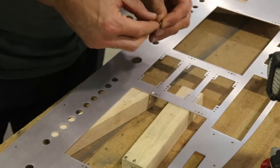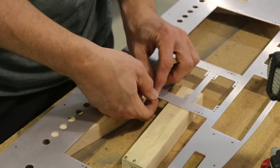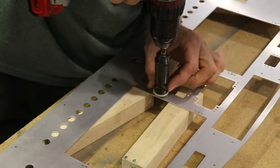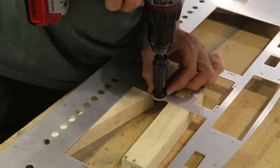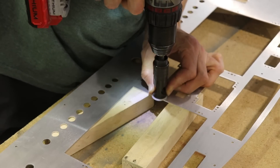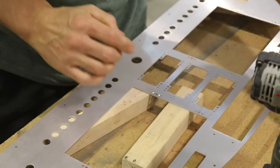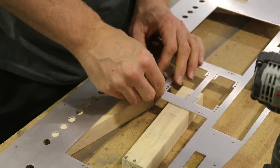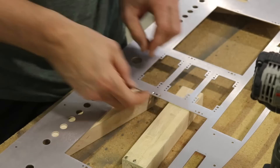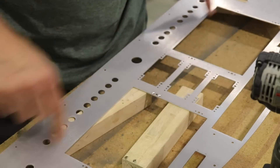Now I just need a rivet. Let's see how this works — that's perfect! Let's drill the other one. I always put my drill on a slower speed when I do this. That looks good. So I'd be ready to rivet on the nut plate right here. Now I just need to do the rest of these.